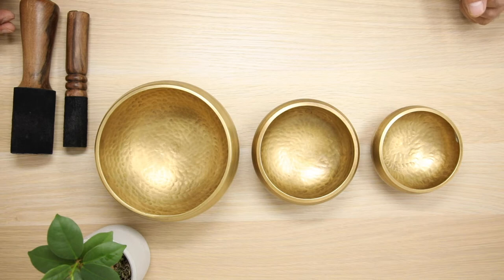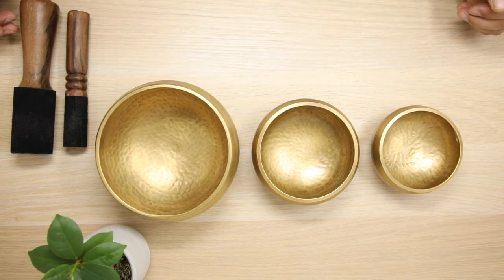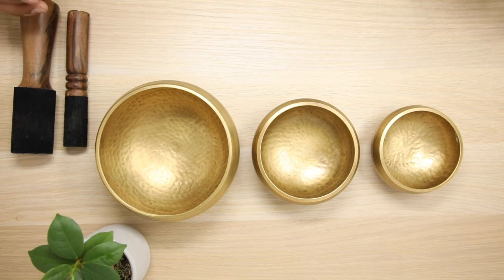We have them in three different sizes: small, medium and large. They all come with different sounds. Let me demonstrate this for you.